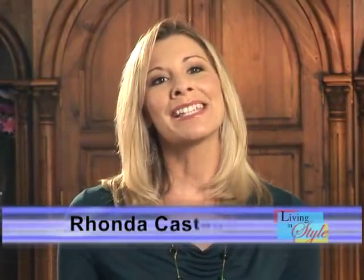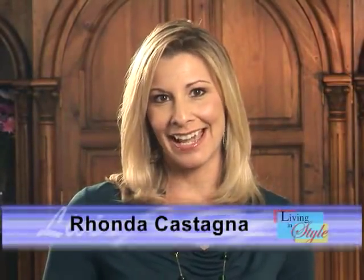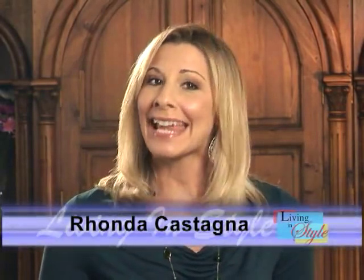Hi, I'm Rhonda Castagna, and welcome to this holiday edition of Living in Style. We've got some wonderful products and services to share with you today, so let's get started.